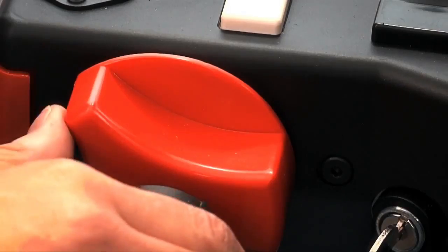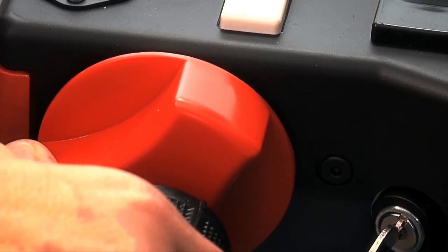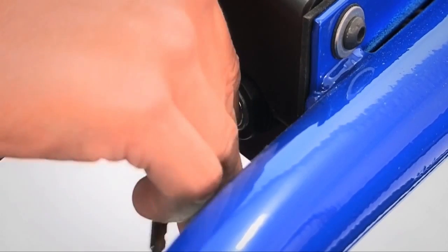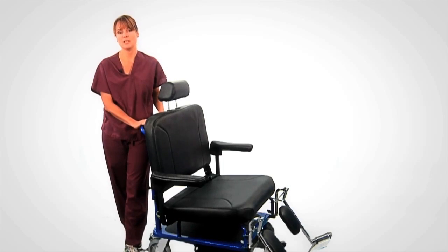Turn the power on and try to move the unit forward or backward. If properly connected, the Breeze should not move. This feature ensures not only safety, but that the connections have been made correctly — the outlet has power and the unit is charging. Turn off the power to the unit while charging. If the Breeze does move, check the power cord connections. If that does not correct the problem, try a different outlet or have the maintenance department check the outlet you are using. If this still does not correct the problem, the battery charger system and batteries need to be serviced.